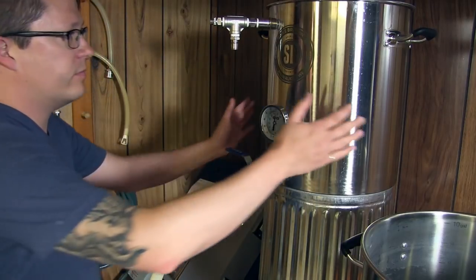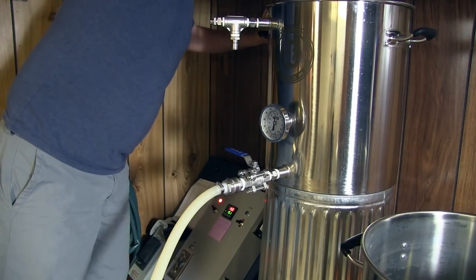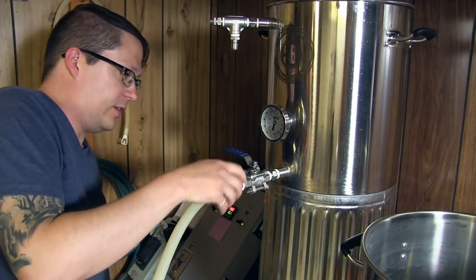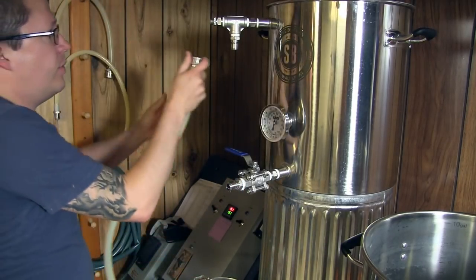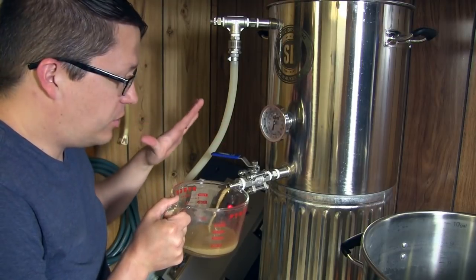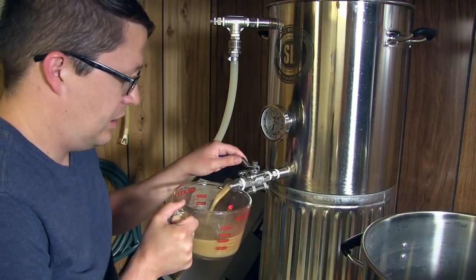Alright, pump's off, everything's doughed in. I added a little bit more strike water, thinned it down, looking good. Let it set for a few minutes to let everything absorb. Now I carefully shut this ball valve off, pop the hose off, and we're going to do that little vorlauf thing - just to clear the bottom of the false bottom and minimize grain getting in there. Cleaner mash, less stuff to worry about during recirculation.